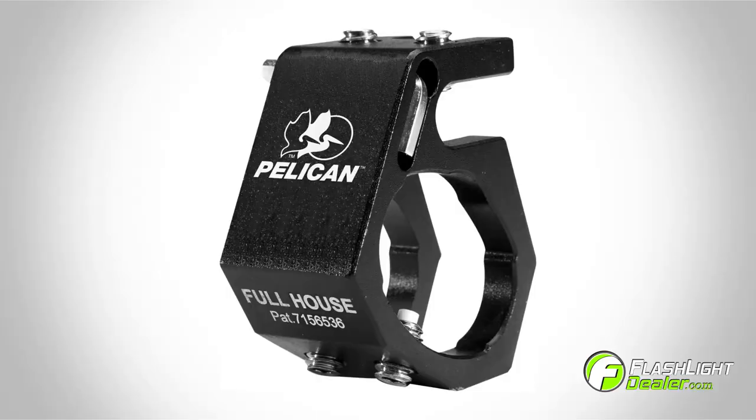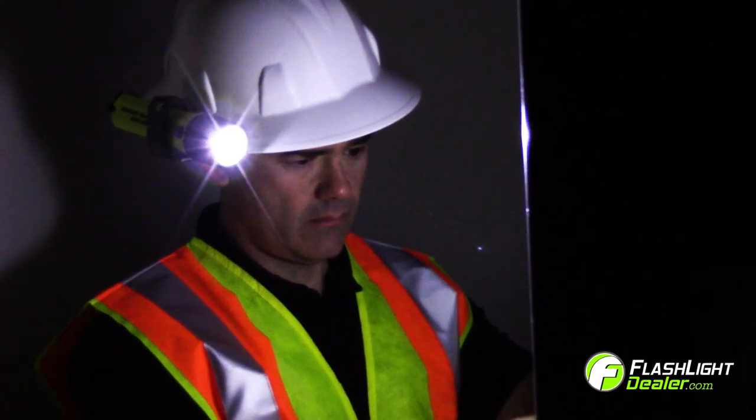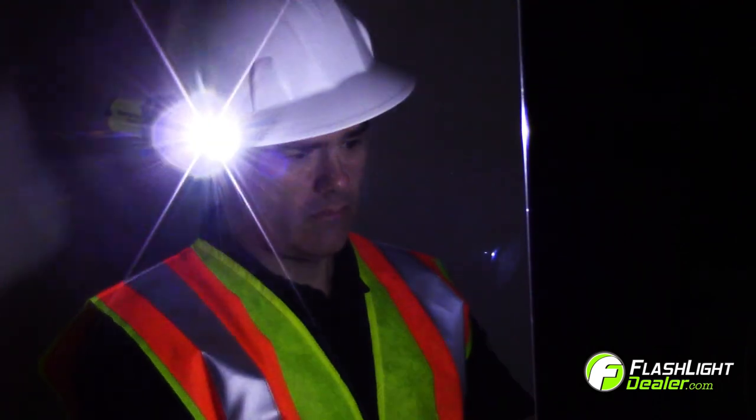The Full House Blackjack helmet holder works with the Stealthlight 2460 LED as well as 19 other Pelican flashlights.